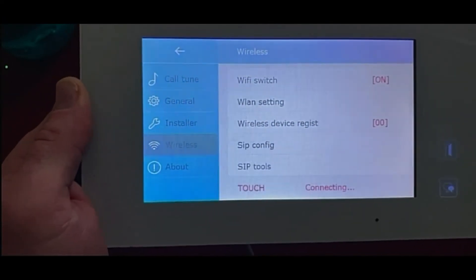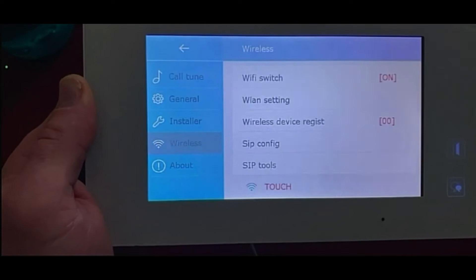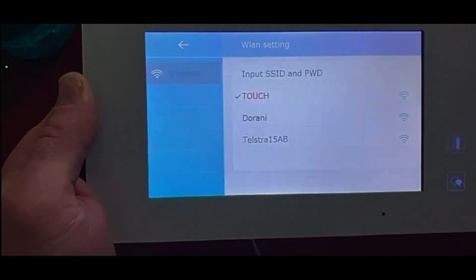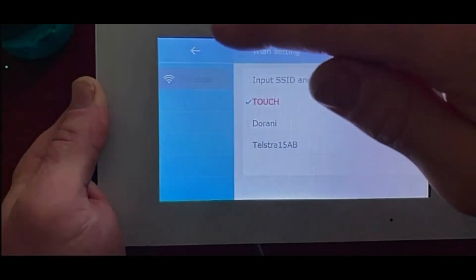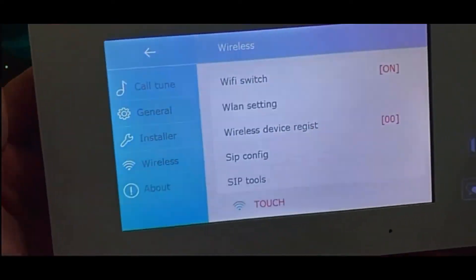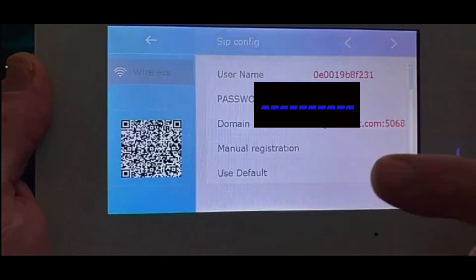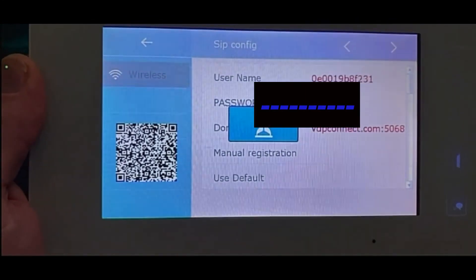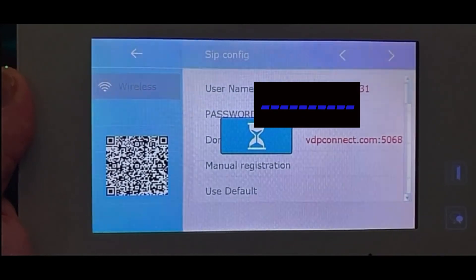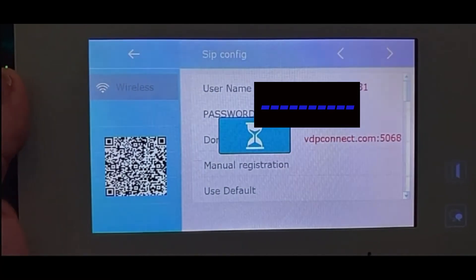You'll see 'Disconnected' at the bottom — the monitor will automatically try to reconnect to its last known network. If there's a problem reconnecting, go into the WLAN settings where it will search for Wi-Fi networks and you can input the password again. It will remember the last network it was connected to. From the home page, go to the server icon at the bottom and hit Use Default — that will lock in your previous settings.